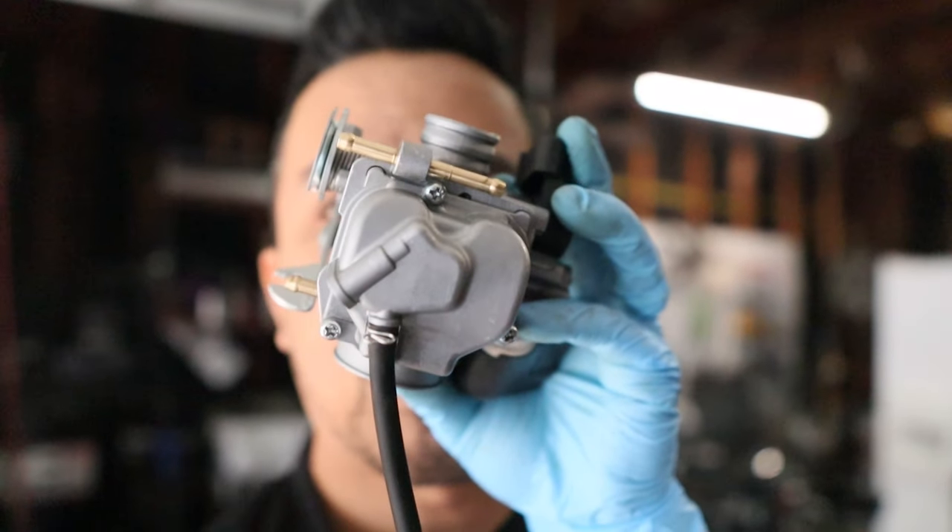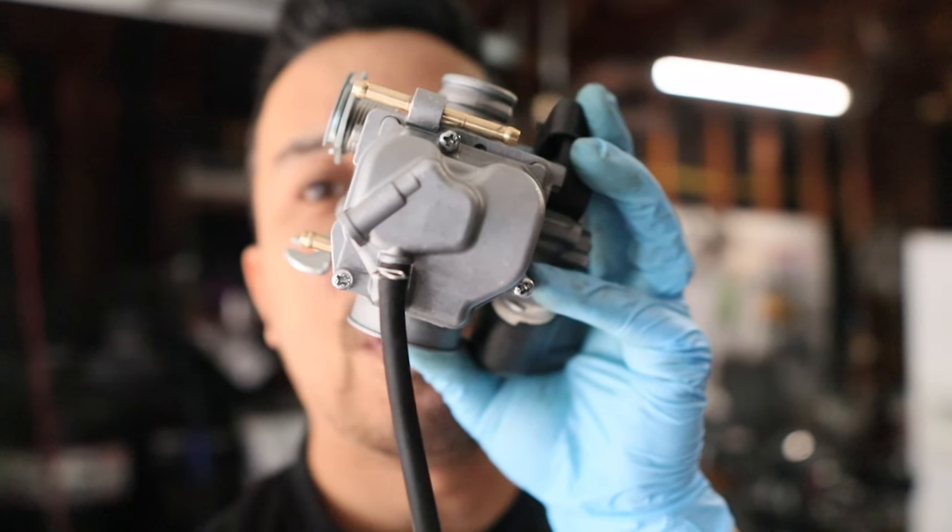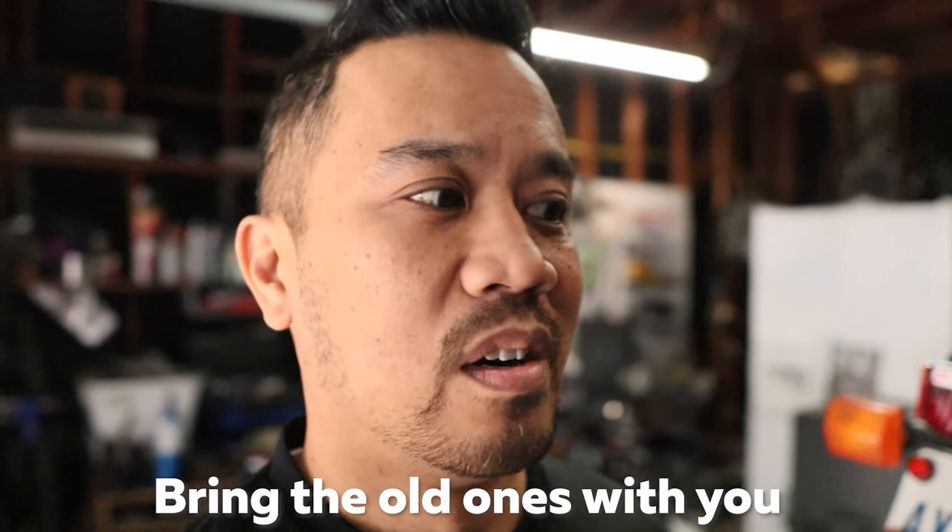Now that we've got the carb back together again, we're going to go ahead and put it in the bike — basically just reverse the way you took it out, using that referenced video or photos I mentioned earlier. Now if you notice, there are some screws on the bottom. Be careful with those — they will strip easily. My recommendation is to take those screws and get them matched with some Allen wrench ones. You can go to Ace or True Value. Get them in stainless — it's easier, especially if you're tuning a lot, because eventually those screws will strip if you don't have that special screwdriver made by the Japanese.